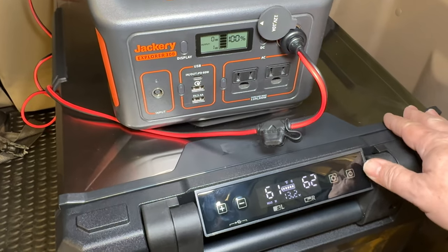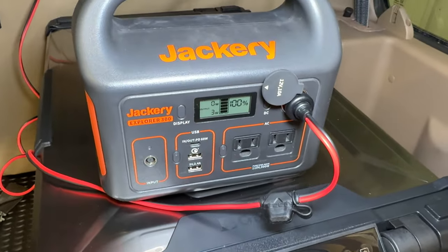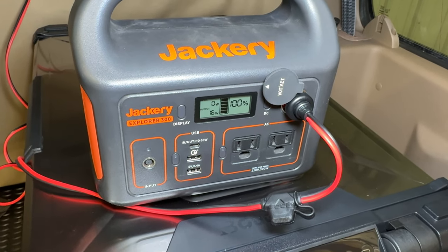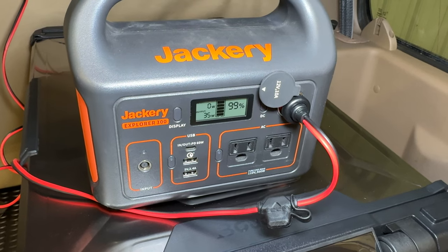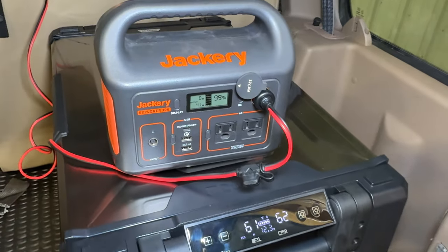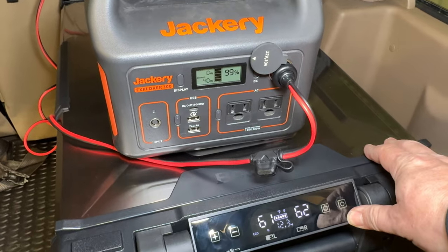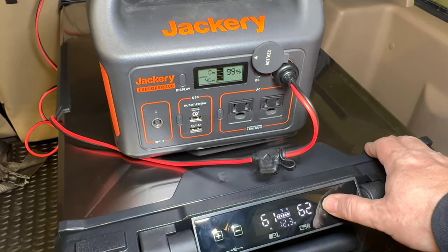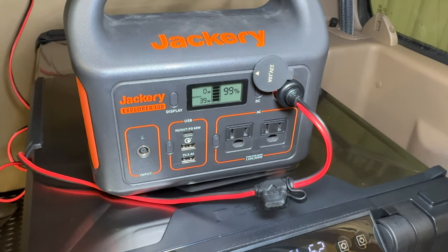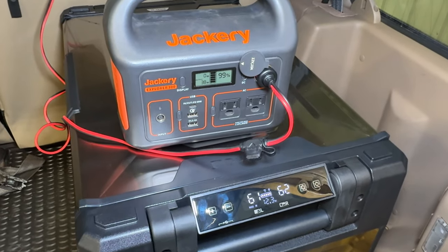Let's turn it on. I'm going to change it to eco mode — we're drawing three watts in eco mode. The compressor just kicked on — it's drawing 16 watts now, then 35 watts, then about 42 watts. It looks like it's evening out at about 40 watts with the compressor running. This is when it's bringing the temperature down. Once it's at temperature, it will take a lot less power. Switching to max mode doesn't really affect it much, so while the compressor is running and coming down to temperature, eco and max mode do not matter.